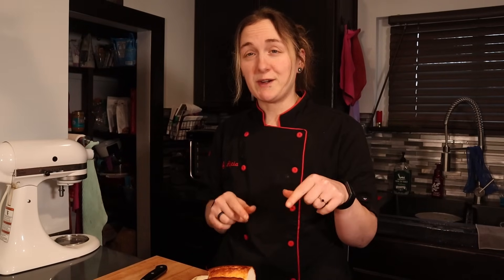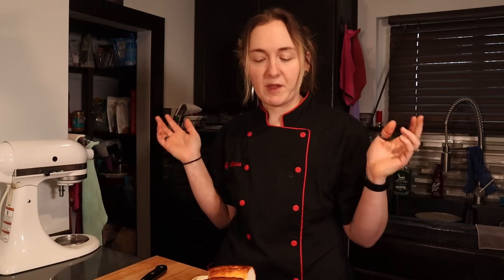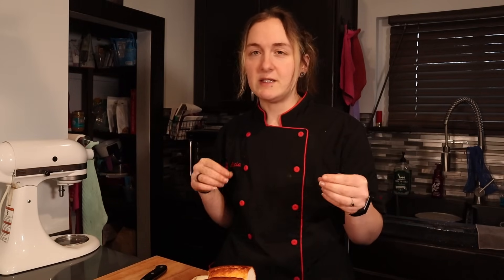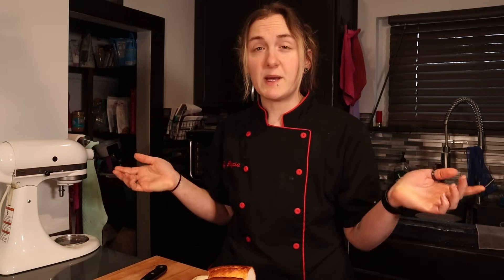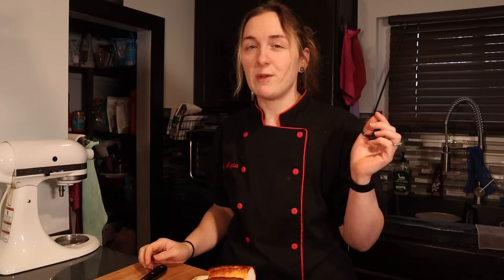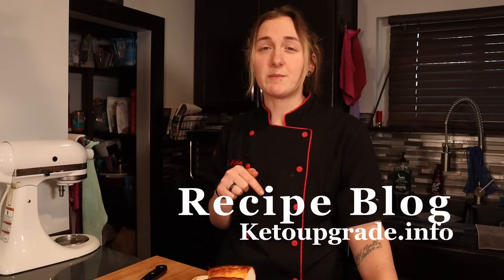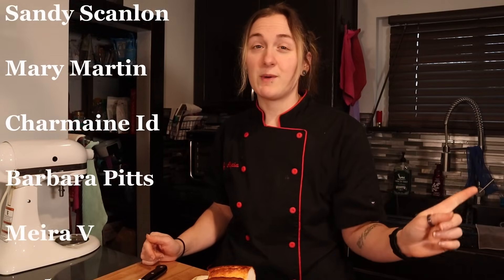I hope you guys try out this recipe for yourself among all the other variations. Don't forget to tag me on Instagram at ketoupgradechef with pictures of your delicious keto bread loaves. Don't forget to check out my Amazon links and the blog link to the full recipe in the description box below. Give the video a thumbs up if you enjoyed it. And as always, I'll be back with many more keto dessert recipes. Bye guys!